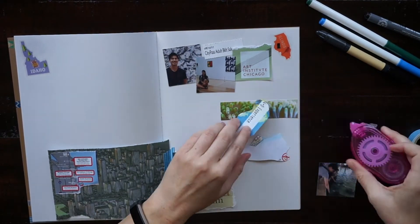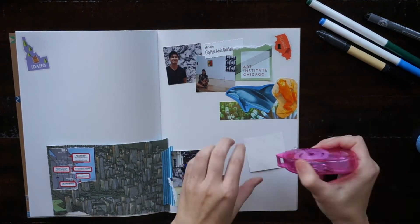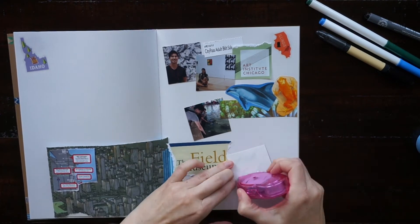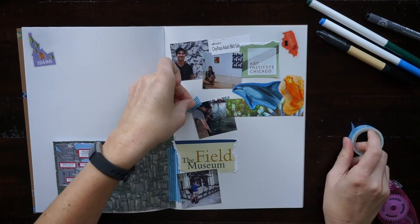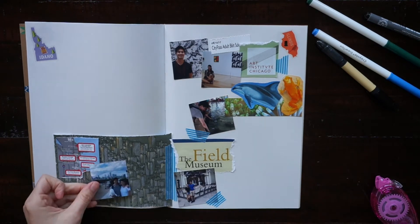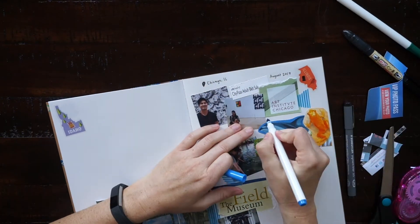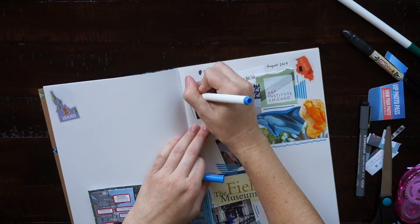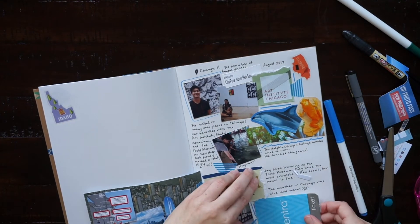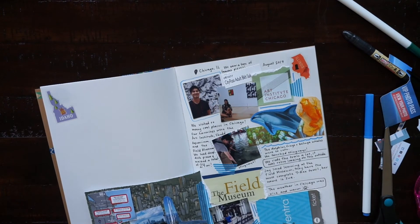The three things I chose to highlight on this page were the Art Institute, the Shedd Aquarium, and the Field Museum, but we also went to Chicago 360 and the Sky Deck, which are both at the tops of the tallest buildings in Chicago — you get a great view of the city. And of course we tried some deep dish pizza! I'll probably include that in my narrative when I do my writing on this page, but I couldn't include photos of everything since I only have one page per state. When I write, it's usually just a small capture of some highlights and things we really enjoyed.